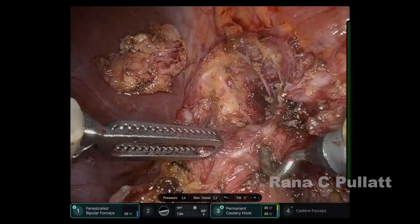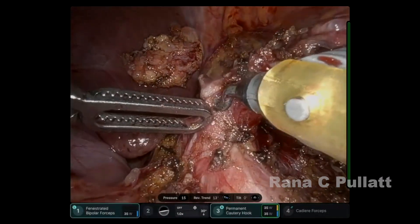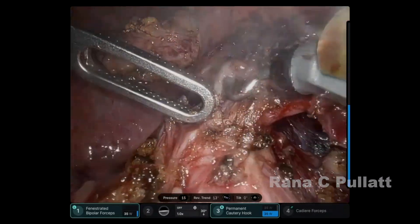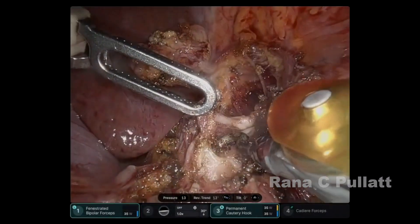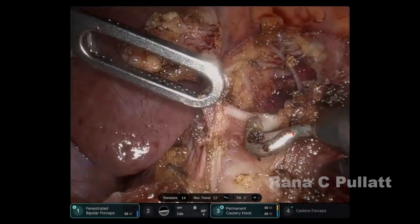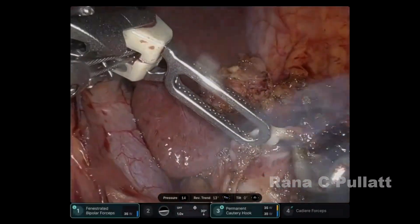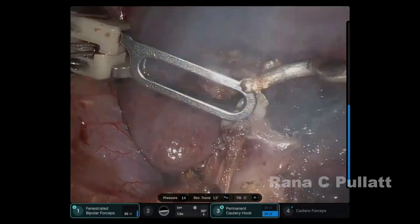The left gastric vein is then ligated. The celiac artery and left gastric artery bases are identified. The tentacles of the celiac ganglion and the nerve fibers are all taken down using the hook. Of note, this operation would definitely benefit from a protected hook; however, there is no such option on the robot to have a protected hook.